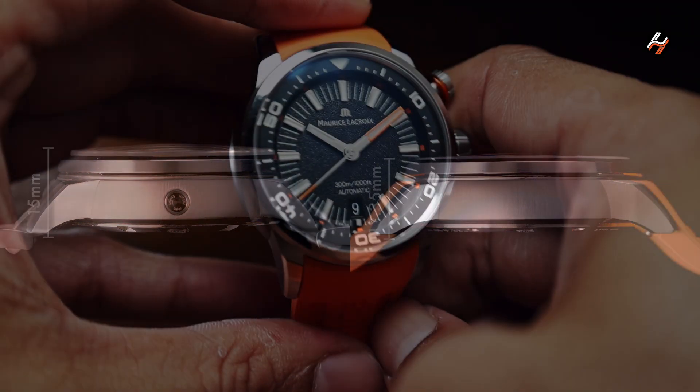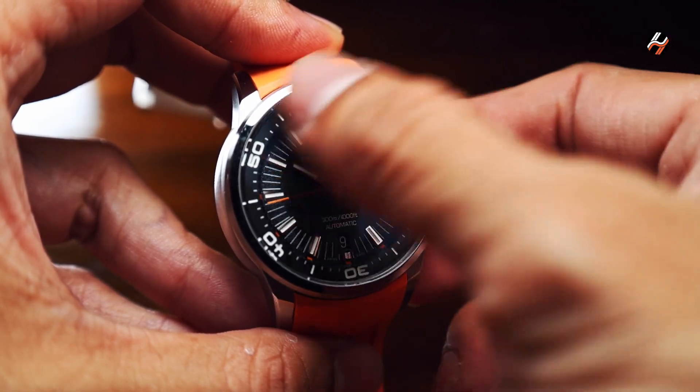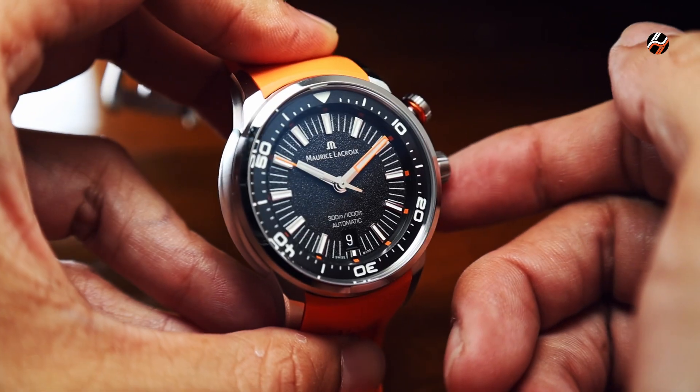How does the Pontos S Diver measure elapsed time underwater? It has an internal rotating bezel. The key advantage is that the bezel is protected and won't get bumped underwater, compared to an external one.